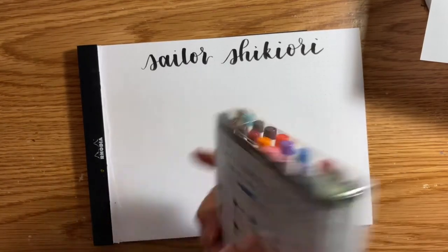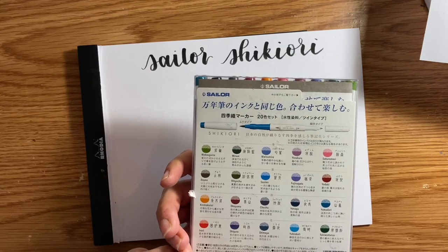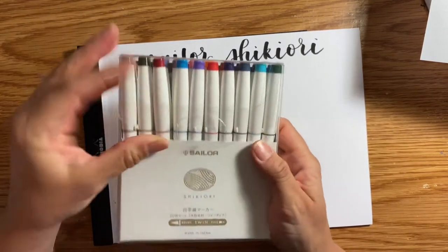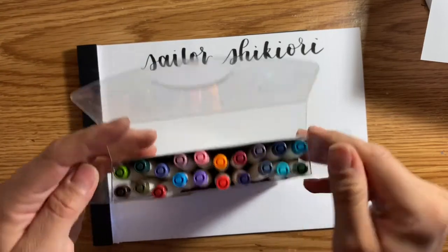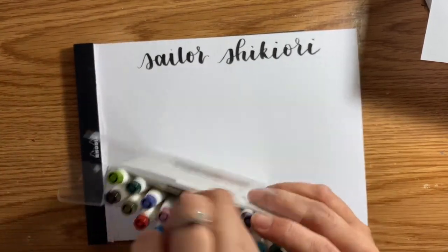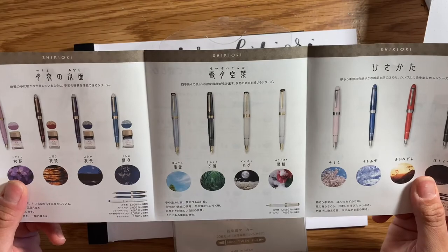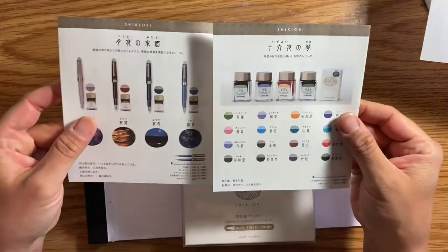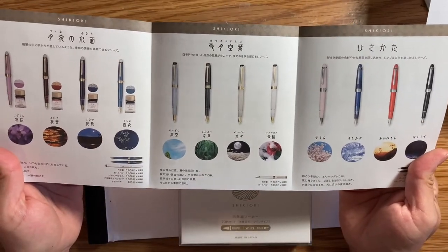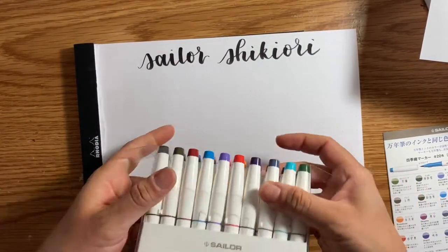Let's test them, I'm so excited! The colors aren't in English, so I'm just going to write the word 'hello' or maybe 'sailor.' They're called Sailor Shikuri, I think. There's a little booklet in here which is probably in Japanese. Each of these colors in this pack of brush pens matches their calligraphy inks — all of these colors have a corresponding calligraphy ink. It's very aesthetically pleasing, very pretty, but I can't read it.